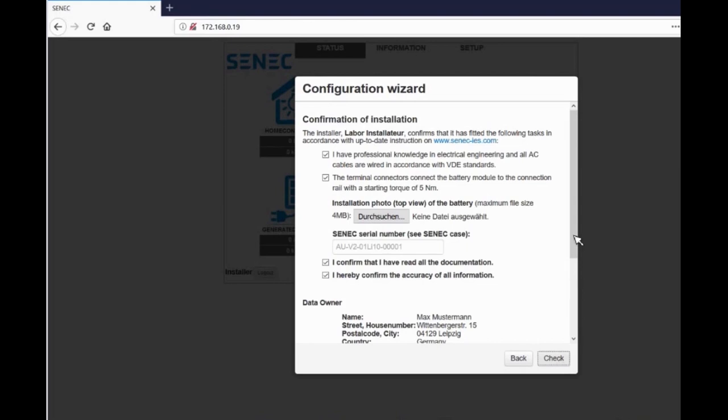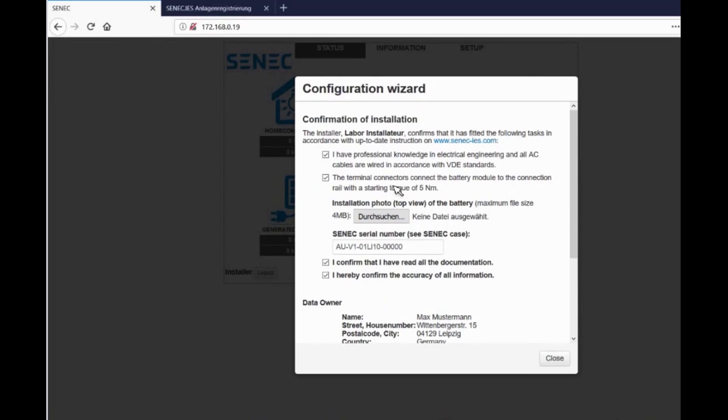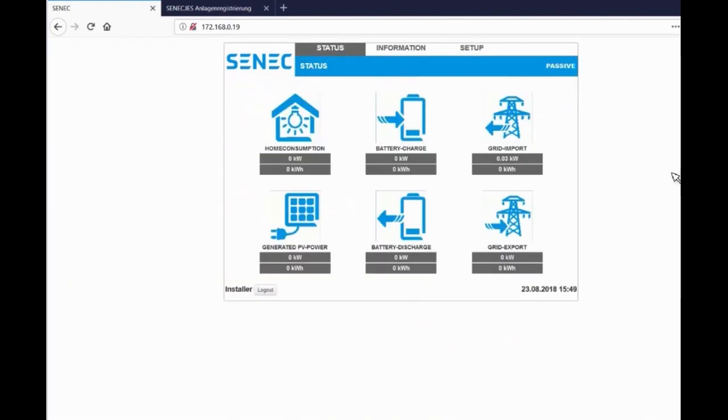Enter your add-on packages on the appropriate screen and immediately activate them. Confirm the proper installation in line with standard procedure by ticking the checkboxes. Upload a series of photographs exhibiting your work to enable future servicing of the product. Here you enter the serial number of the battery. Check customer data and installation location again and save them. You have now put the Senec Home into operation. You can close the window and then check the status of the Senec Home.